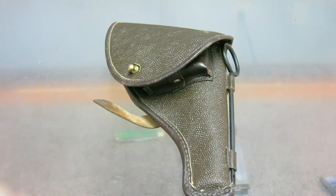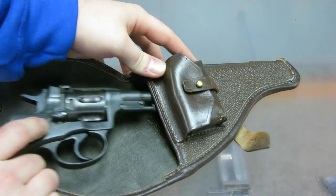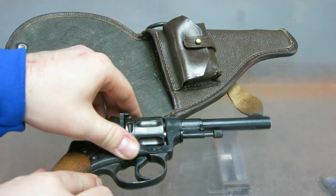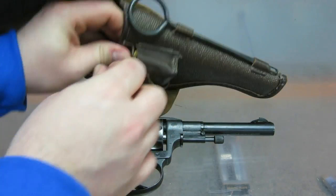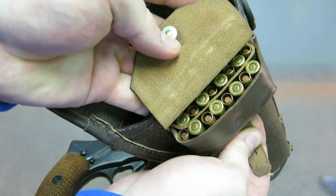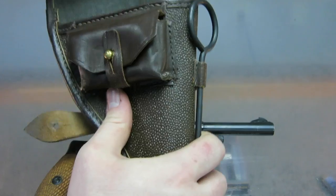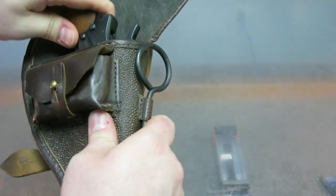I got the revolver just like this — it came with a holster and the gun. I got this from rguns.net. They're on Gun Broker, they sell guns there, and you can also go on their website and order. Awesome people — great customer service, and I got it within two weeks. I highly recommend them. Go check them out; they have all kinds of importable firearms.